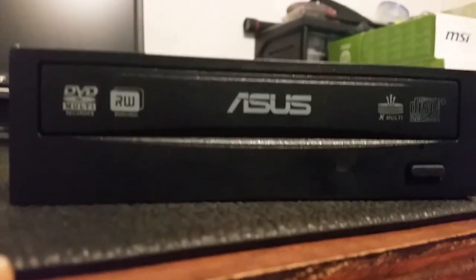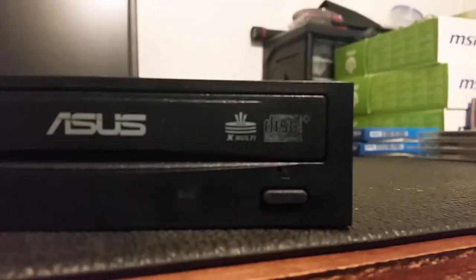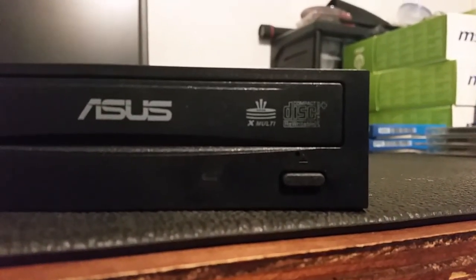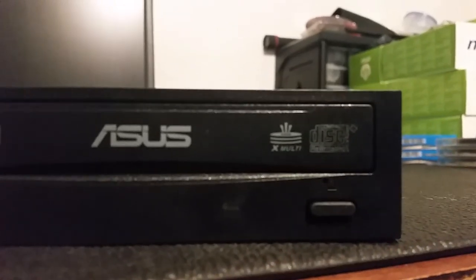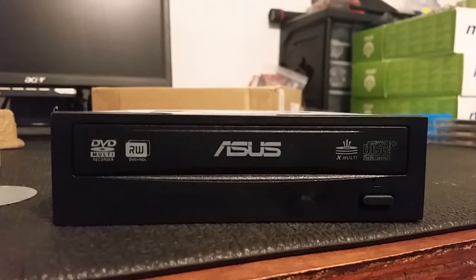If you look at the fake, this was really fun — the logos are in a different order. If you look at the front bezel, the disc compact portion is partially faded. They did a really terrible job of putting that white paint on it.